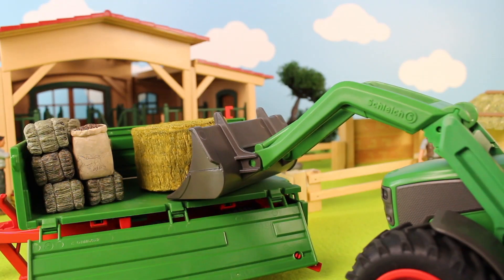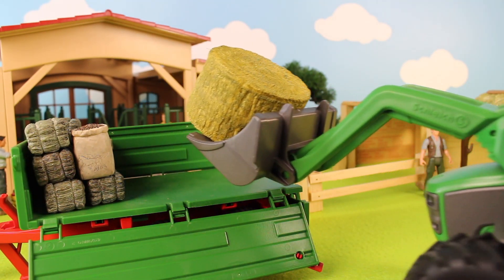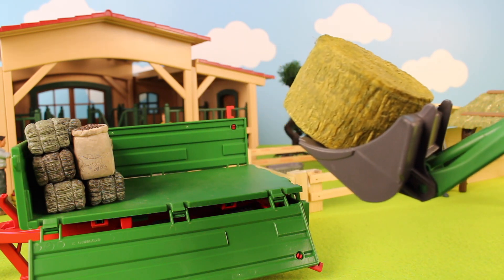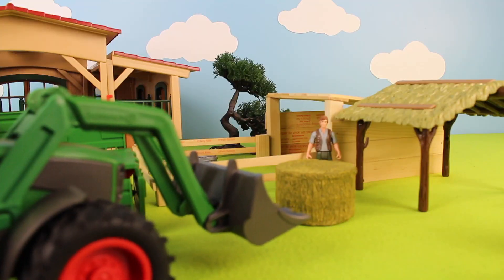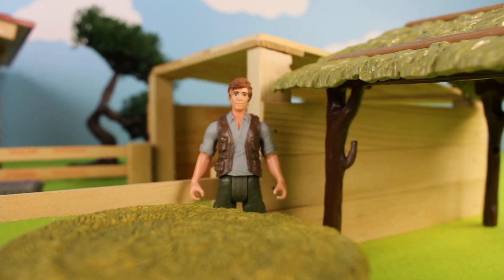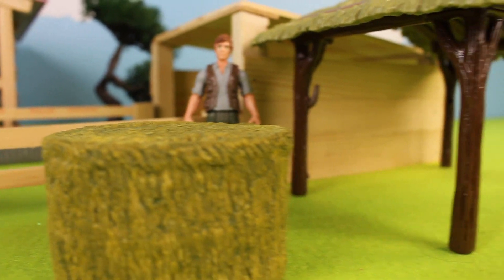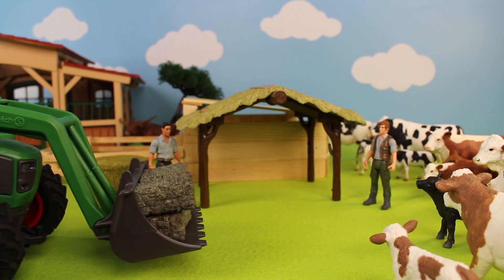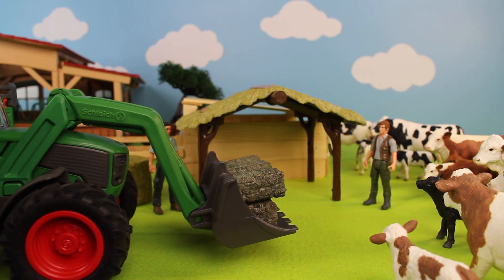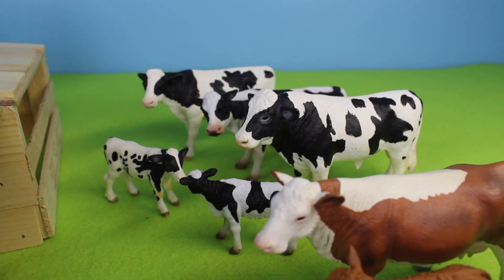Here comes the farmer with his tractor — he's going to scoop up the hay. He now has the round bale of hay and he's going to put it near the cow shed. It looks like the farmer is getting ready to stack the hay bales in the cow shed. Here comes the farmer in his tractor with bales of hay.